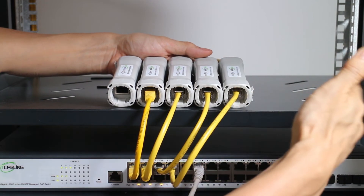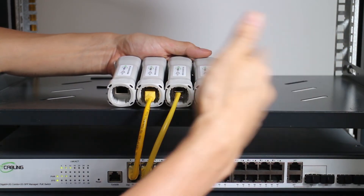Then use another short patch cord to link the new PoE extender to the PoE switch. You can add more PoE extenders as long as there is enough space. Now let's move to the edge.